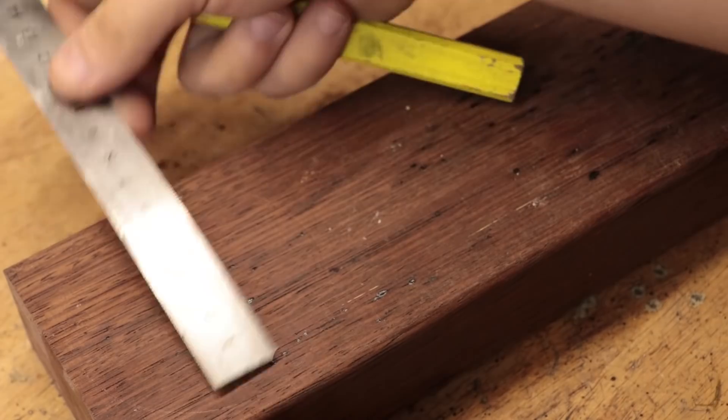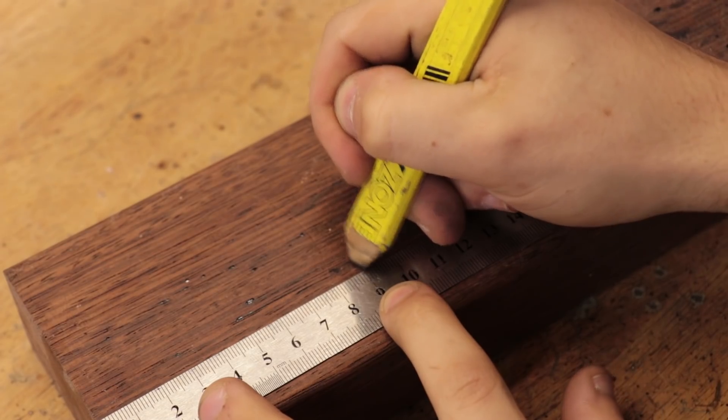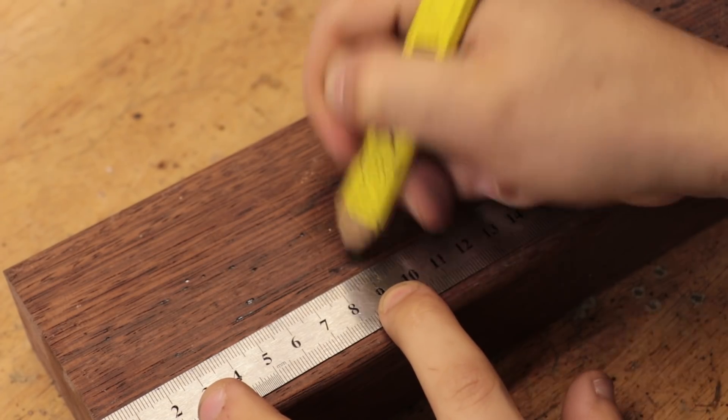The first thing I'll do is make the pattern that I'll be casting, and I'll do it from a piece of scrap hardwood.